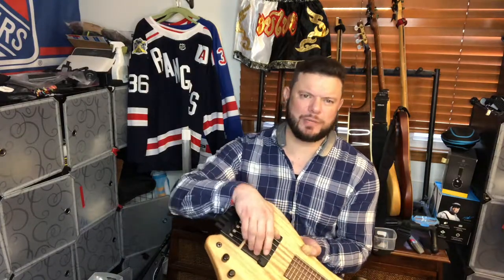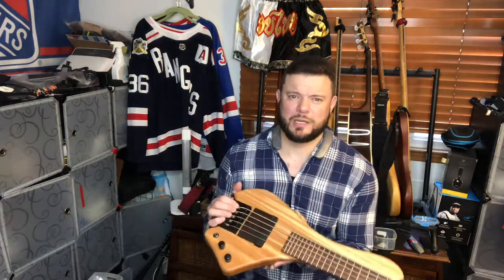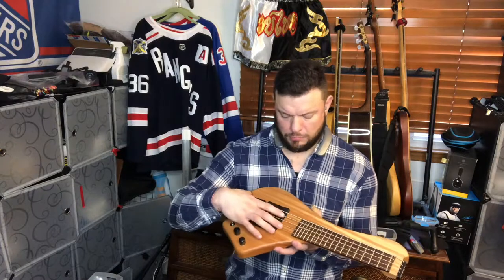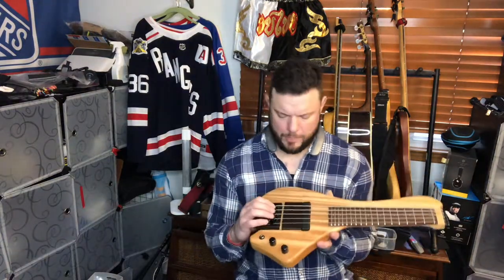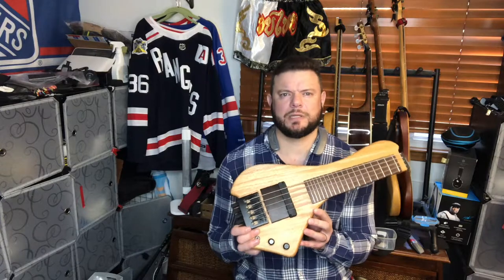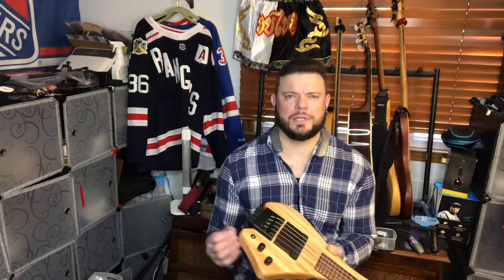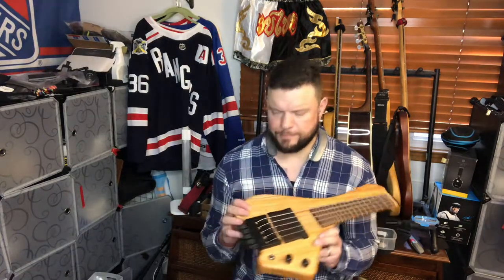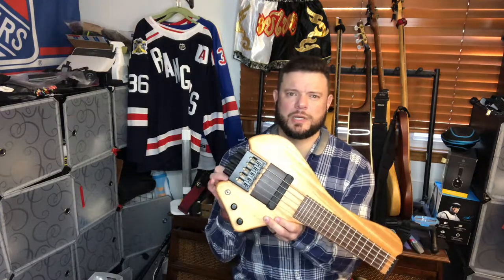A couple of customization options I chose: there's a ramp here that looks like it's made out of ebony. You have a choice to place a ramp between the pickup and the bridge, or between the fretboard and the pickup — I chose the former. I also got a custom bridge for 16.5mm string spacing, which I feel comfortable with. You can choose your string spacing, especially for a six-string. This is a five-string model.